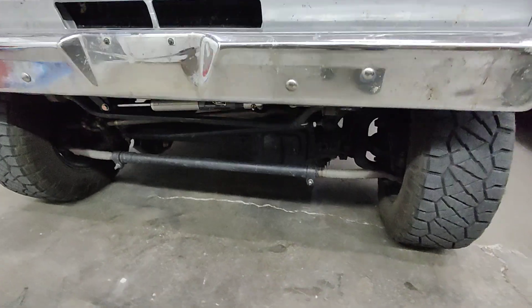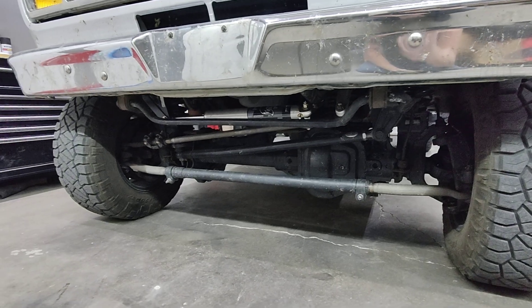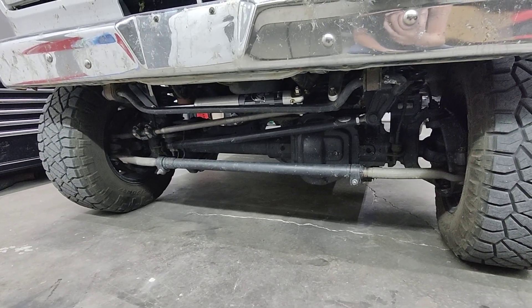I think that's going to wrap up the update video. It is almost four-wheel drive. Once I get this front axle re-geared and get that driveshaft in, we'll be good to go.